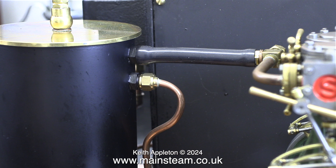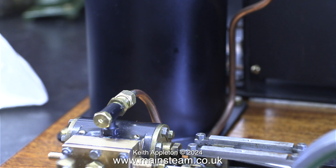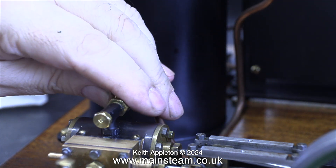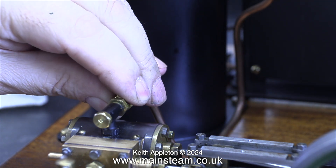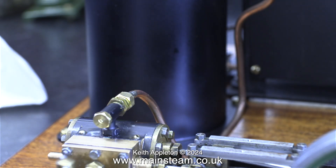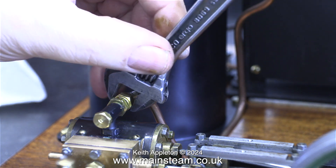I know it looks simple on the video, but when you're faced with just a box full of random pipes it's more difficult than you think. This clip shows the exhaust outlet from the S50, and once again I'm tightening the union nut but not too tight — not finger tight though. You do need to use a spanner but be gentle with it.